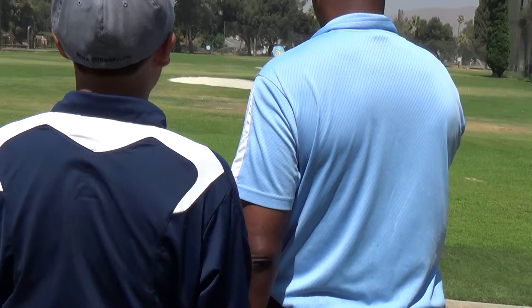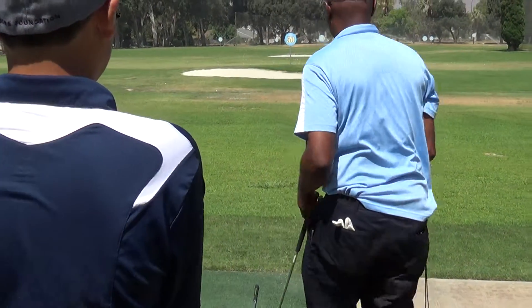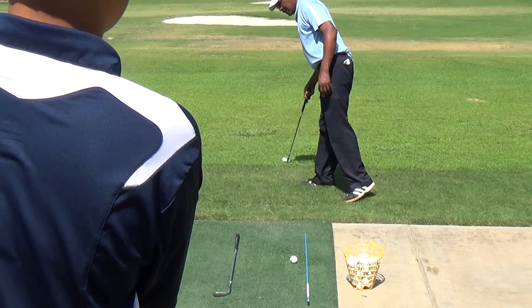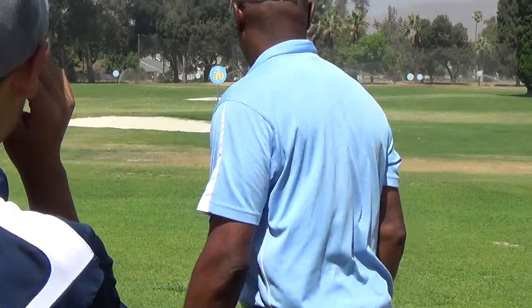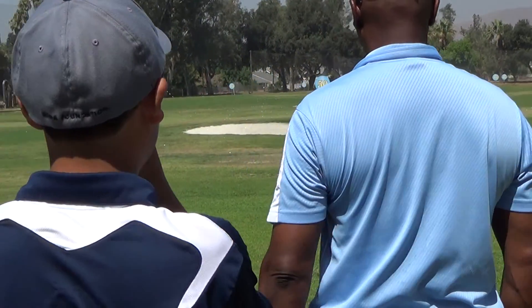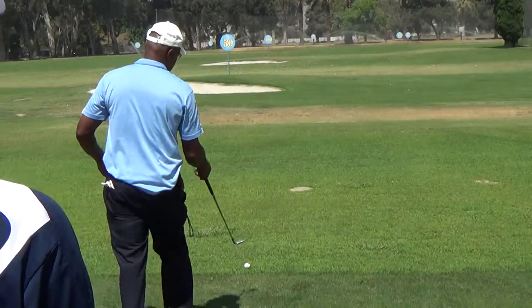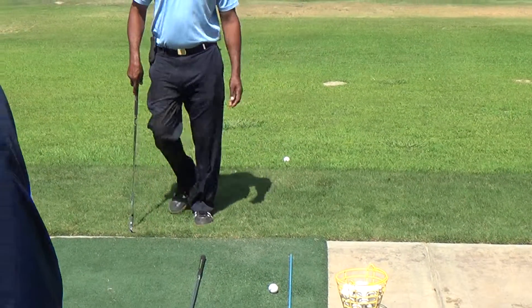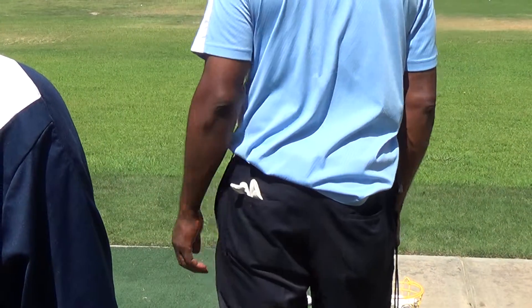From that target, right down through here — so my ball is going to be right here, and my imaginary line is going to come right through here, straight. Then I'm going to pick a spot right out in front of this ball. It could be anything — it could be these yellow flowers, or that ball, or a broken tee. That's my second target. My first target is that ball, and my second target is going to be out there.